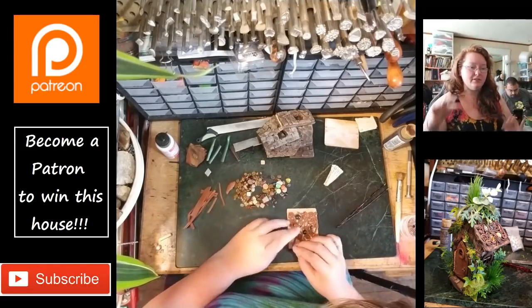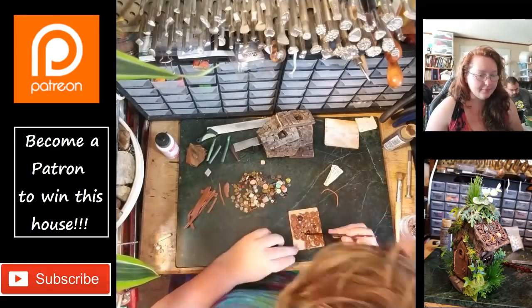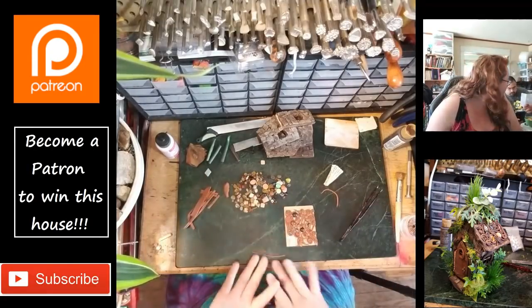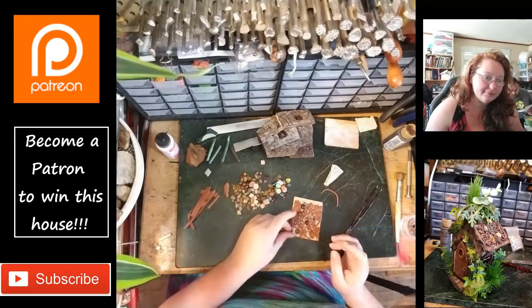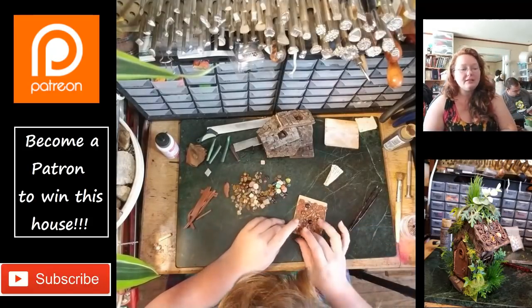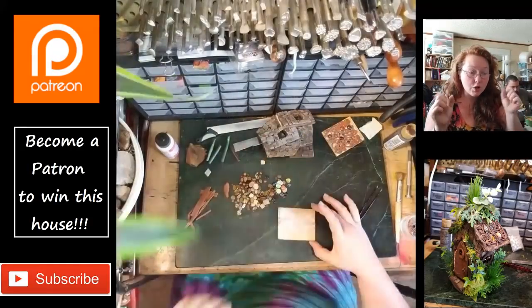I'm doing lots of swirls and wiggle arounds — there's no pattern, I wanted it to look very natural and organic. Past Vaughn was stressing pretty hard on this, but power through it — you can do this.